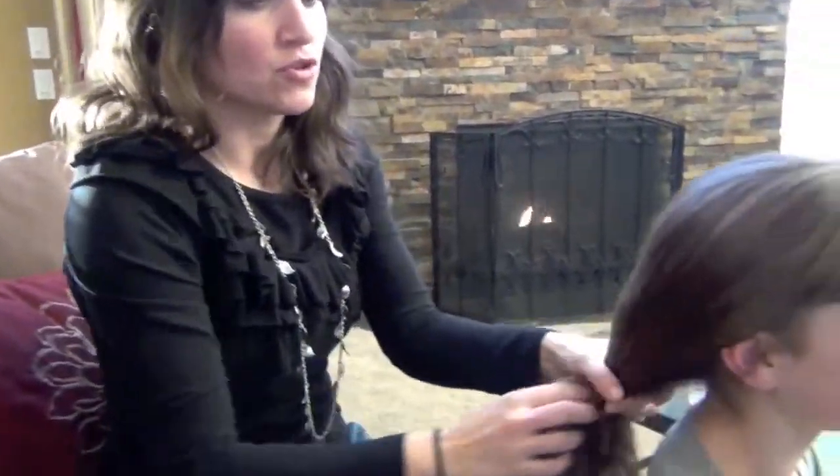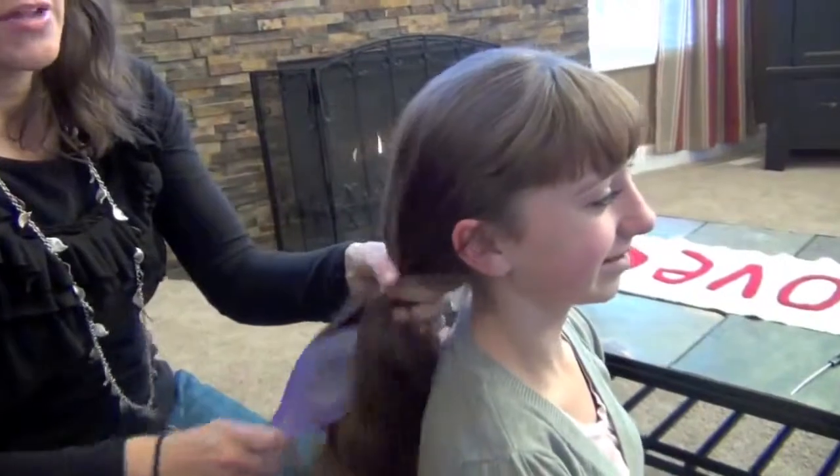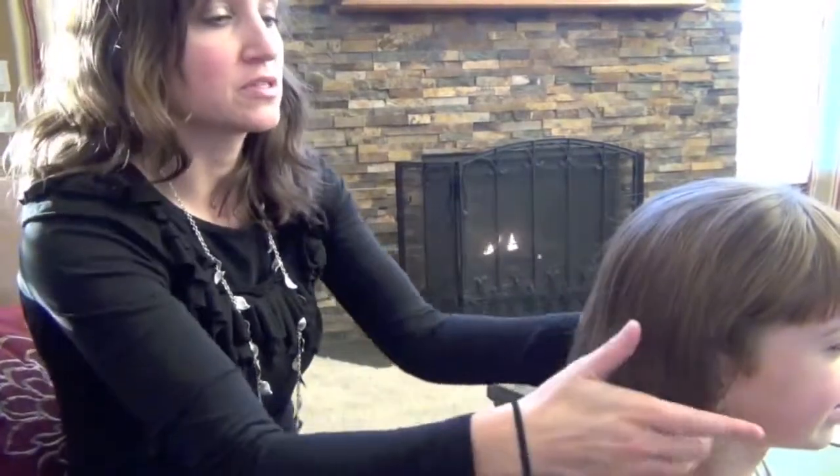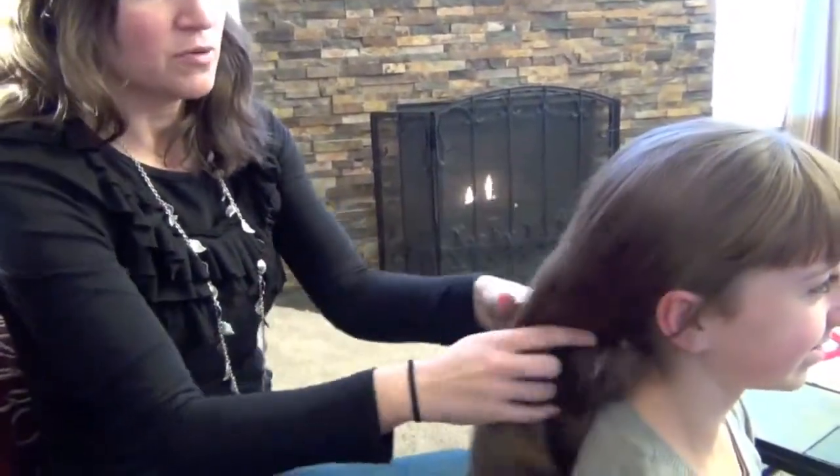We're starting with dry hair — and this is dry hair, not just blow-dried from the shower. I got asked that a lot on the last video. The curls do a lot better and you're going to be a lot more successful if you start with hair that's completely dry, because there's still a lot of moisture down in your roots after a shower.